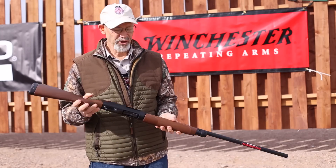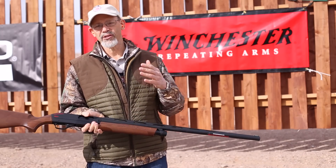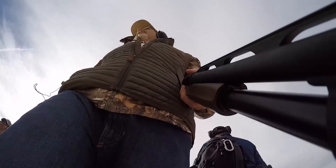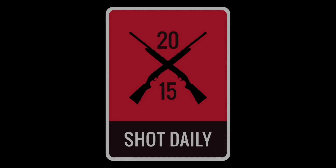This used to be called the Model 1300 — now it's made as the Super X Pump in Turkey. If what you're looking for is a target gun in a really affordable package, the Super X Pump is the gun you want.